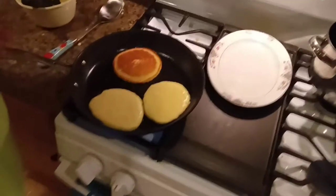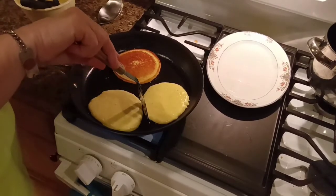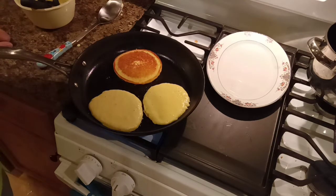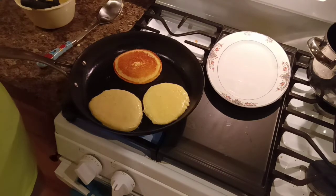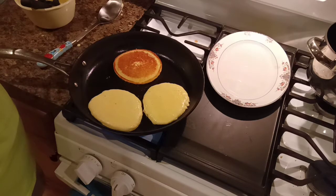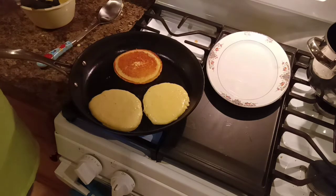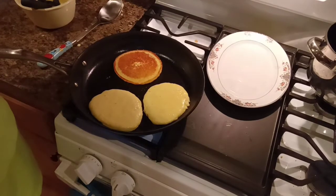That looks pretty. They're not quite ready yet. Hot buttered corn fritter. That's just delicious. And a good old glass of iced tea — cold iced tea. You betcha.